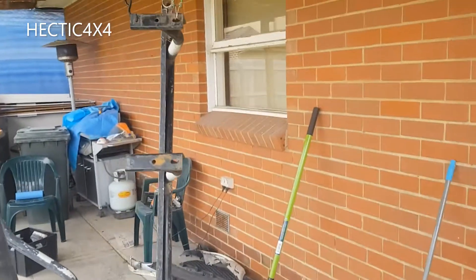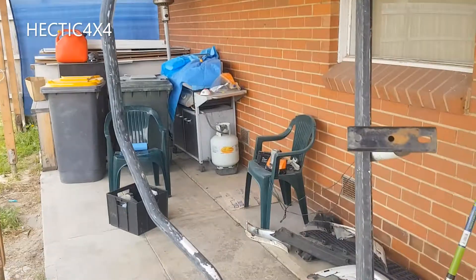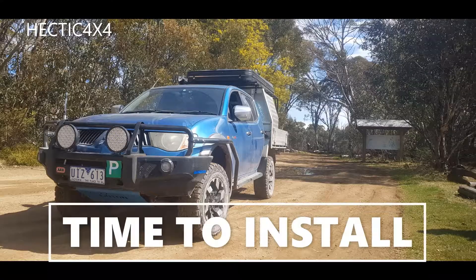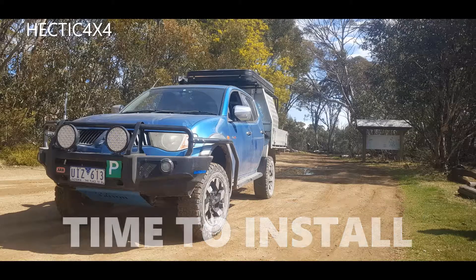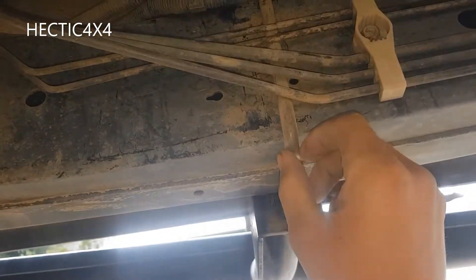Hit it with some primer and give it some paint. Just finished grinding it all down to bare metal, wiped it all down with some turps, so I'll give her a prime now and put some nice black paint on it.